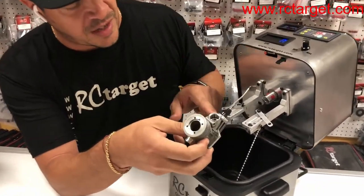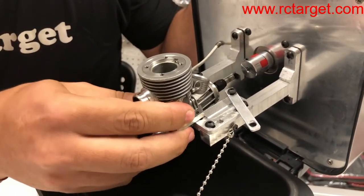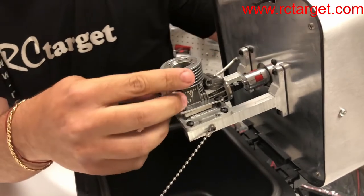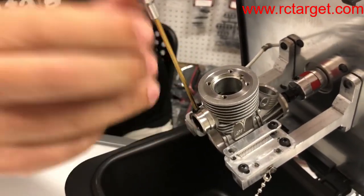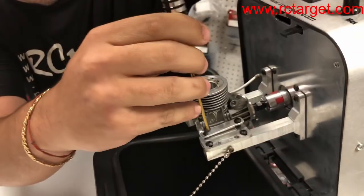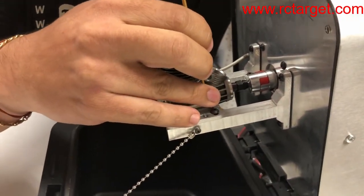Now we're going to mount it in the machine. This is already adjusted for a 21, but these brackets can close so that we can mount a smaller motor, like a 12. You slide it in and then put the screws. You use a 2.5 millimeter screwdriver for that. While we secure it, it has to be tight, but not super tight — the engine is not going to go anywhere.